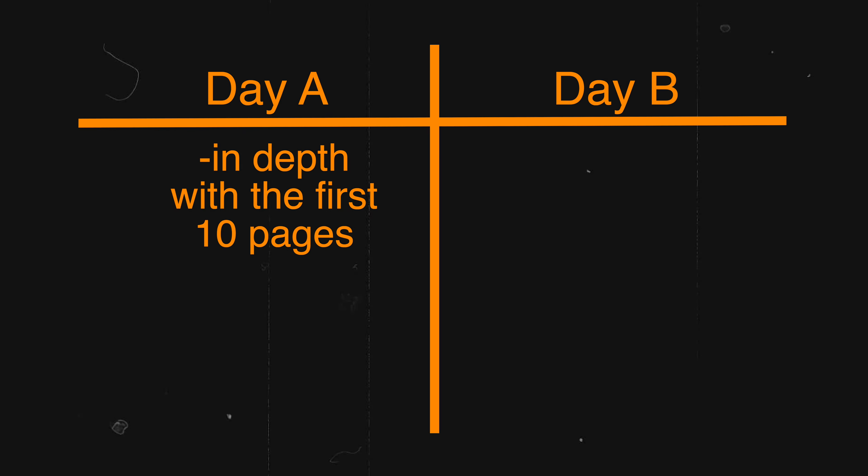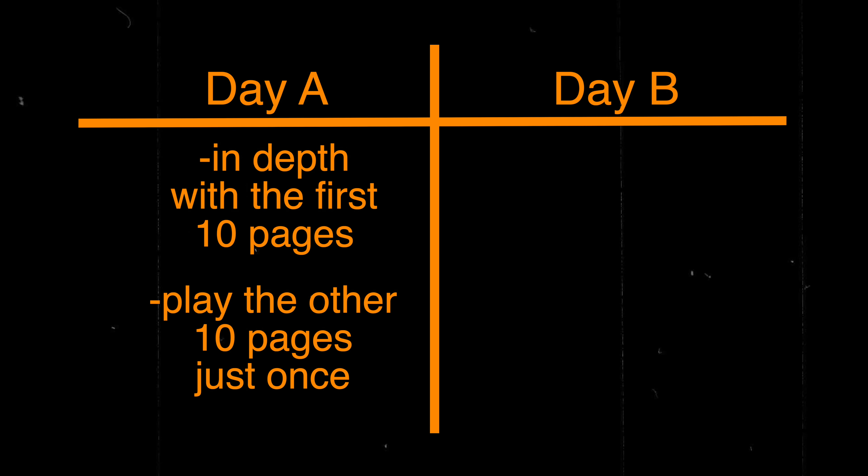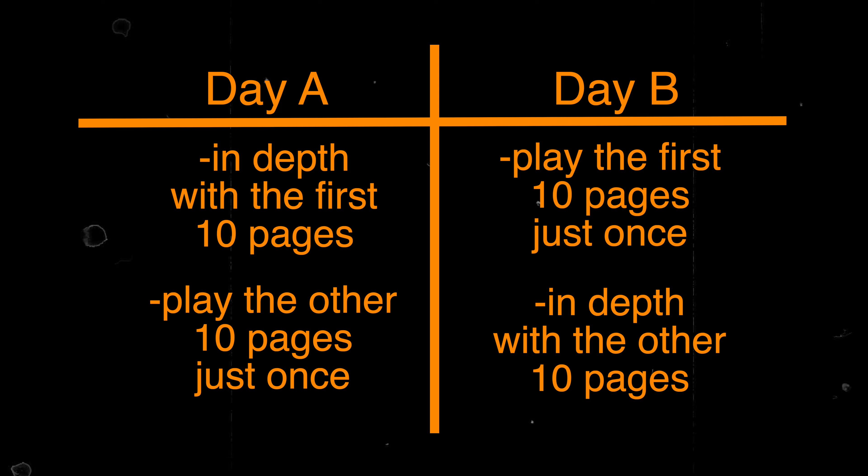Every other point you can find yourself in will be somewhere between starting from scratch and being able to play something pretty well. You can transition from practicing few pages with a lot of depth, to going more broadly and just practicing the more difficult parts in depth. Maybe have an A and B day — on day 1 you go in depth with the first 10 pages and play the other 10 just once, but still repeat parts where you mess up. On the next day, do the other 10 in depth. You get the point.